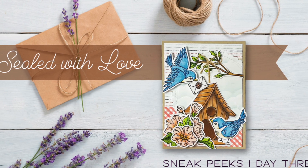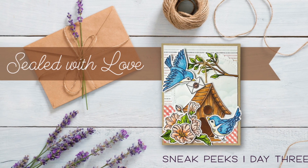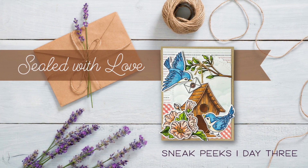Hello everyone, this is Kelli and I'd like to welcome you back with Day 3's products of the Sealed with Love release, available at HoneybeeStamps.com on December the 15th.